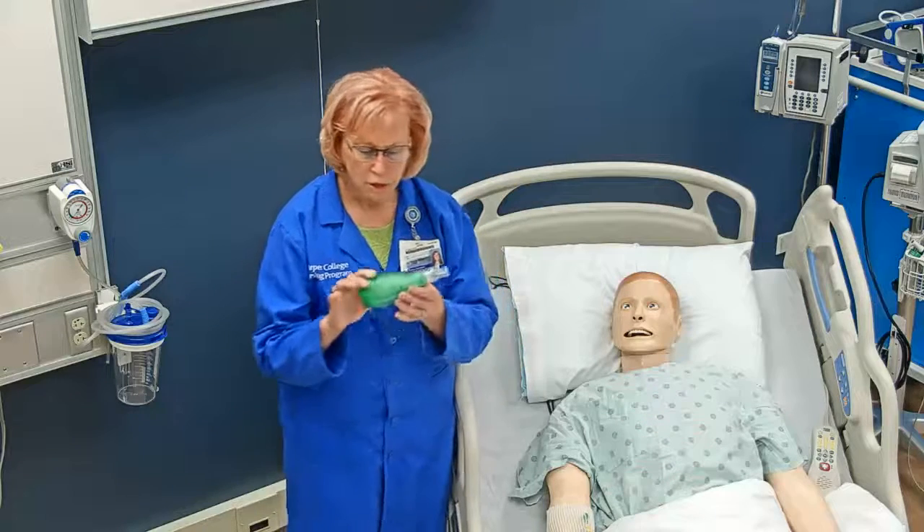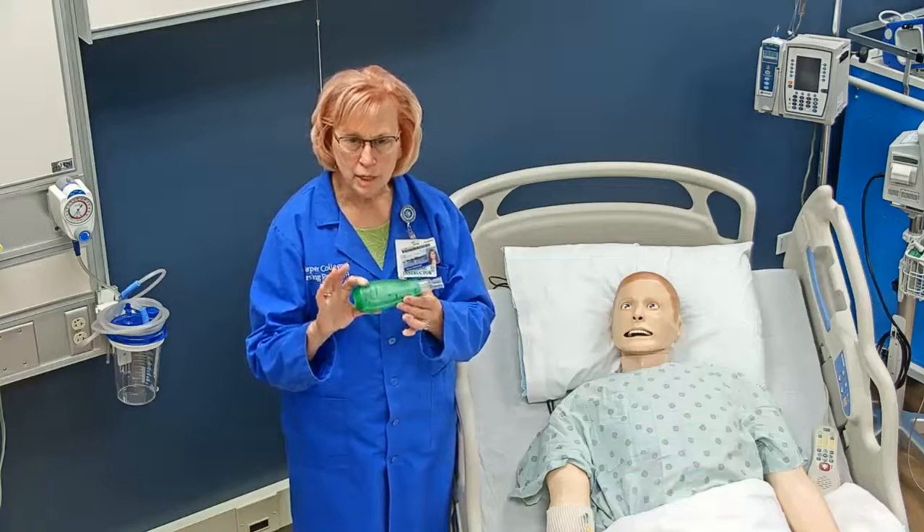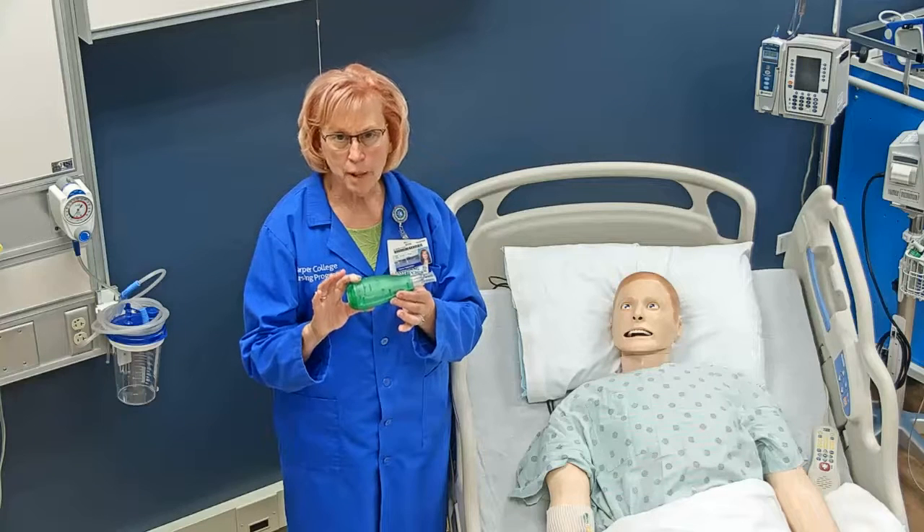That is all for how to use the Acapella vibratory PEP device.